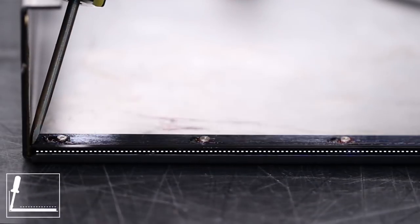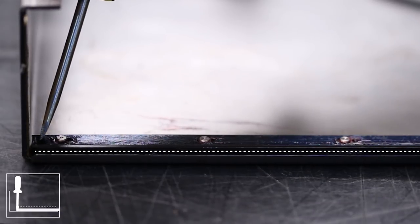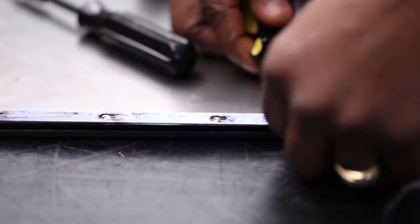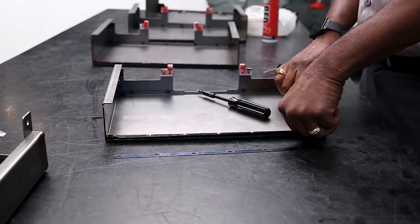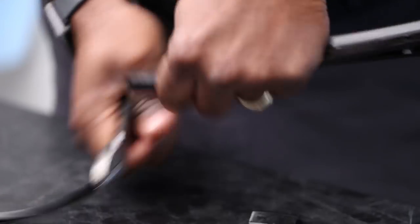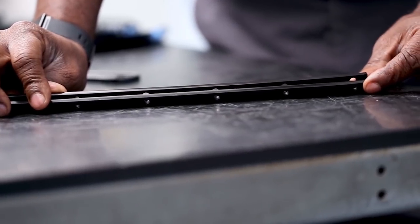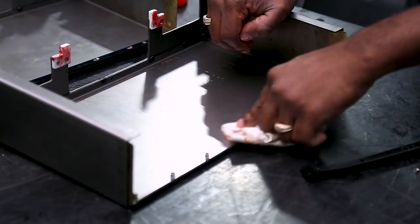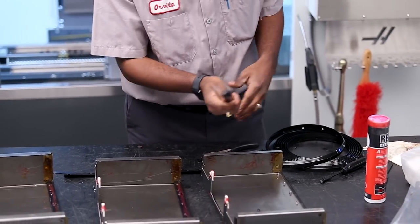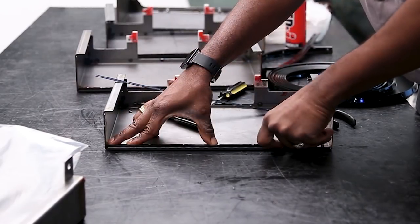With a flat head screwdriver, slide the retaining strip towards the opposite end and remove it from the standoffs. Remove the damaged wiper, cut the new wiper to the exact length, and verify the holes are aligned. With the new wiper cut, clean up the way cover and apply a light coat of red-eye grease to the wiper and install it correctly back on the way cover.